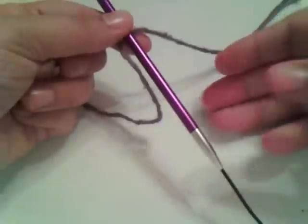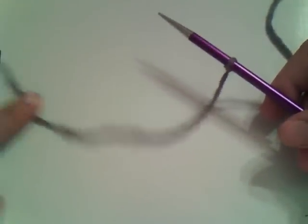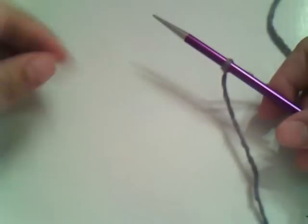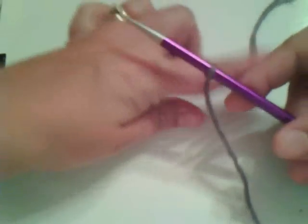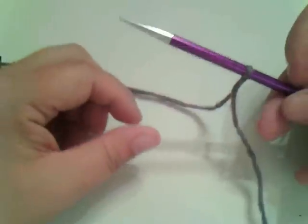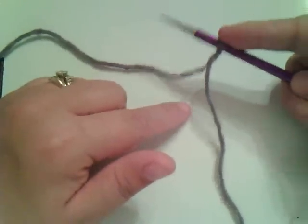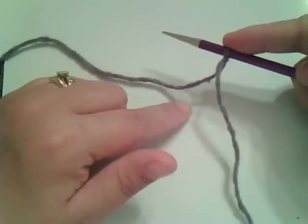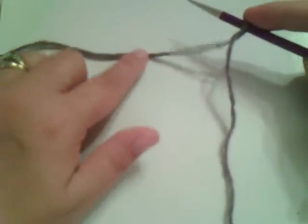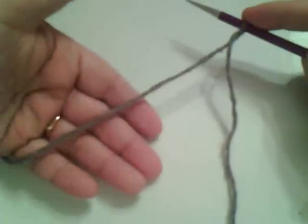Take this needle into your right hand and set this tail end aside. Take the working end — the yarn that's coming off the ball. A good thing to know is if you are moving it around you'll notice that your stitch will slide, so just put your finger on it so it doesn't come off. Now take this yarn, the working end, and put it in your hand like this.